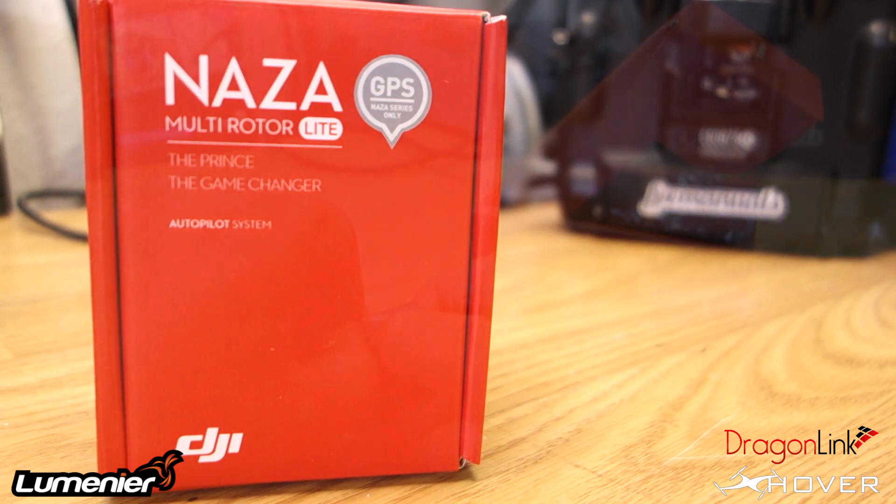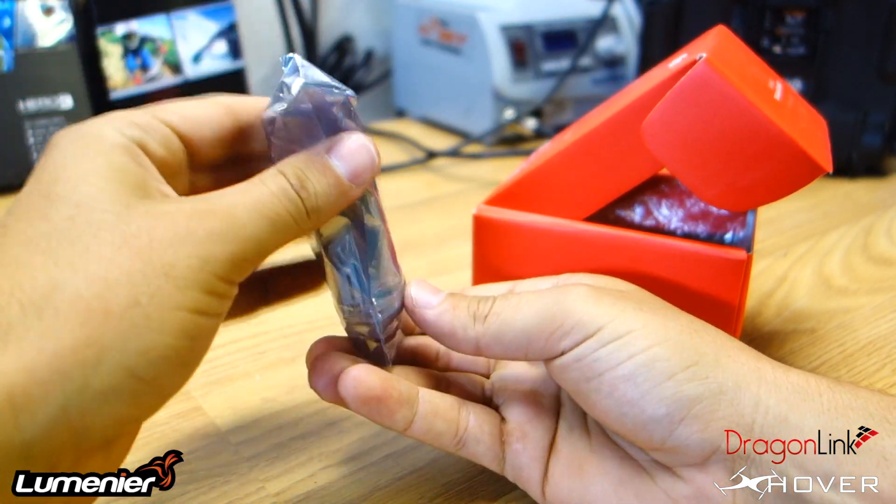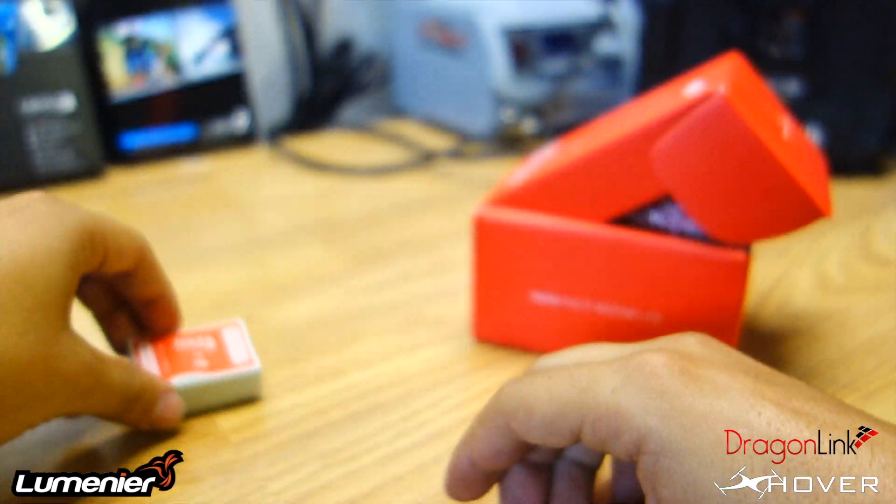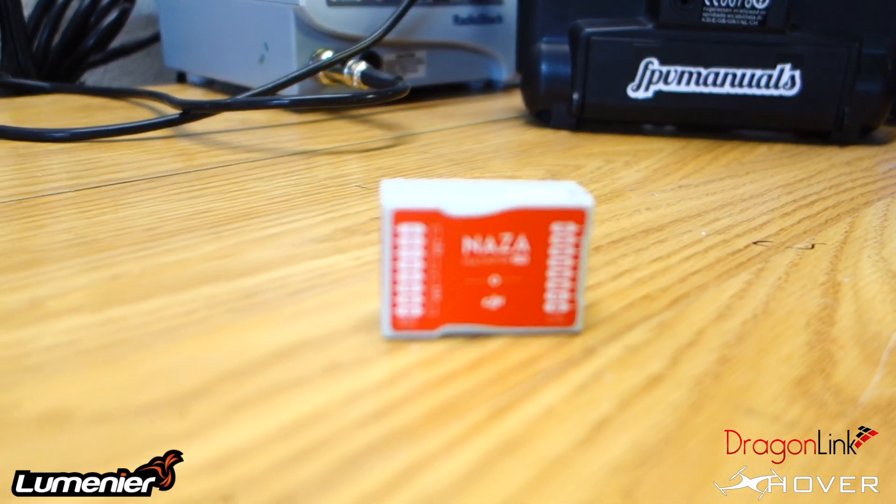For the flight controller, I'll be using a Naza multi-rotor light. The reason for this controller is because I want an altitude hold, because I will be using this with the brushless gimbal, so I thought the altitude hold would help a little bit.